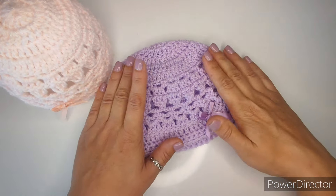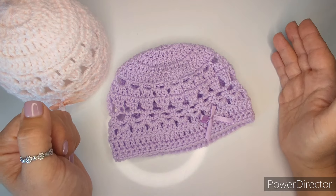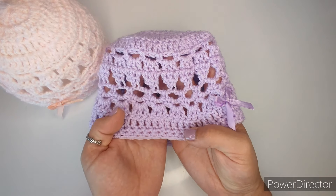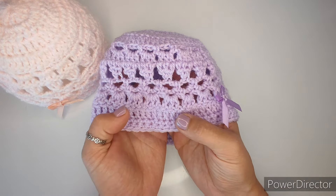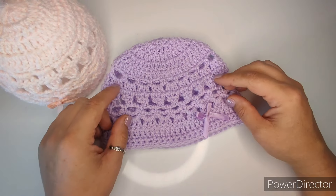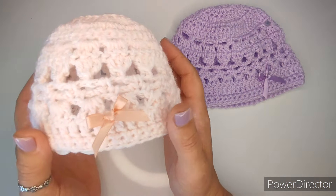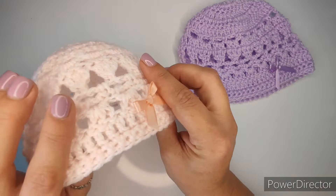Hey everyone, welcome back to my channel. Today I will be showing you how to make this baby hat. There will be sizes 0 to 3 months, 3 to 6, and 6 to 12 months. This is the biggest one, the 6 to 12 months. You can see we have a little bit of pattern going around. I will show you pretty much every row. You can decorate it in any way that you want. This is the 6 to 12 months in color lilac, and I have a smaller one.